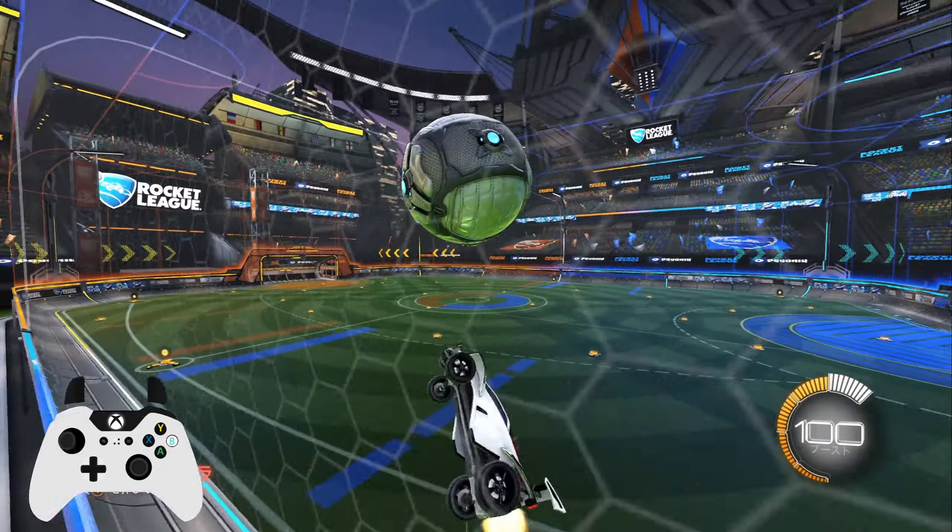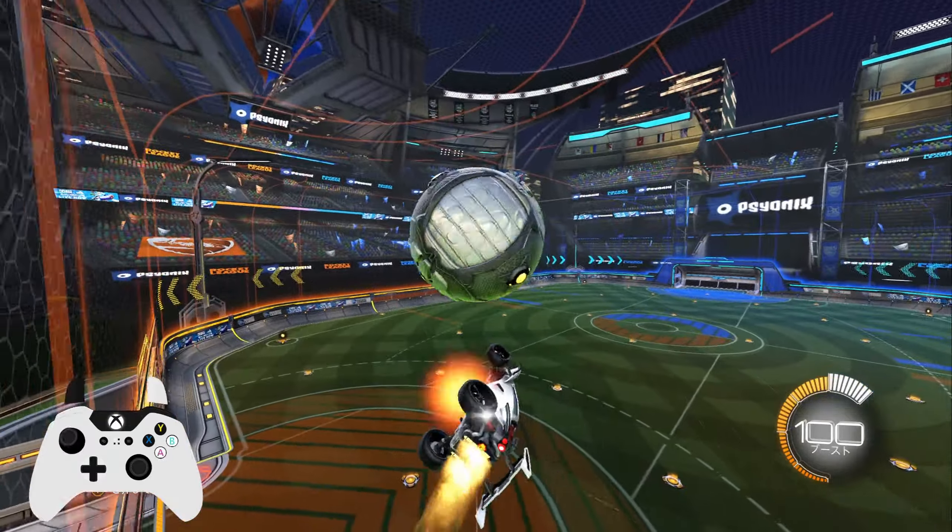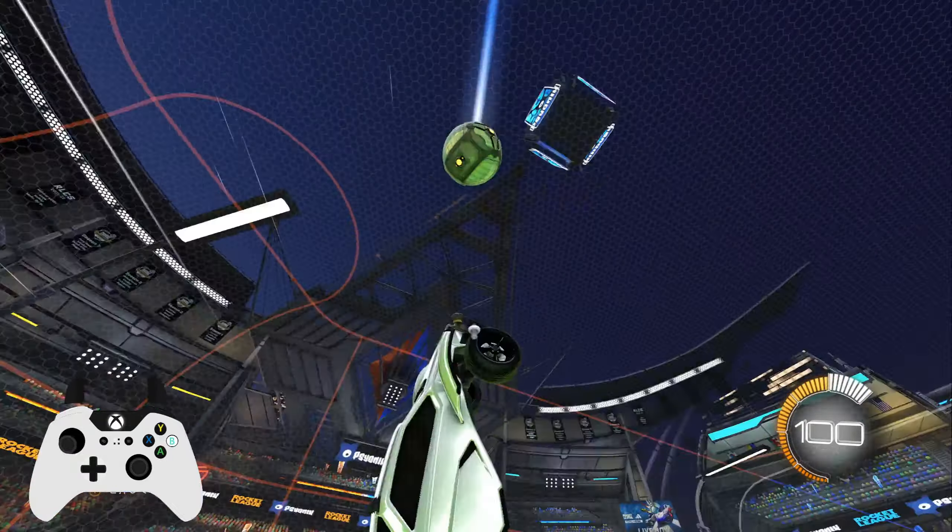Now we got ourselves a double flip reset. Now that you're good enough to do single flip resets consistently, we got this, which is a double flip reset. I'm not perfect with it, but you guys can see throughout the video that I've been doing it. I'm pretty consistent enough where I can teach it. Believe it or not, it is actually not as hard as you think. I found out that the sooner you get the first reset, the better. You got to get the first reset quick. And you also have to slightly change where you land on the ball on the first reset.